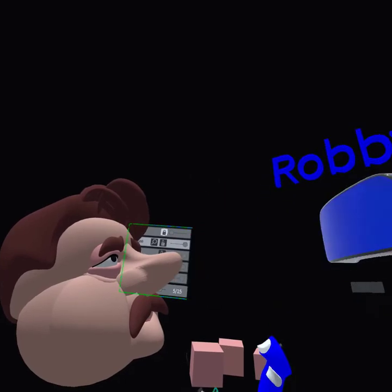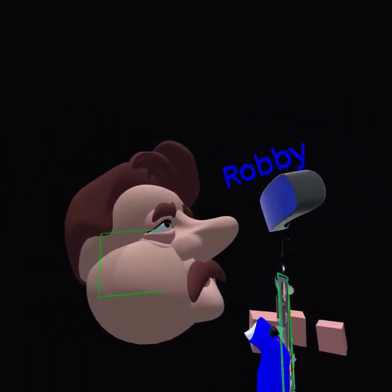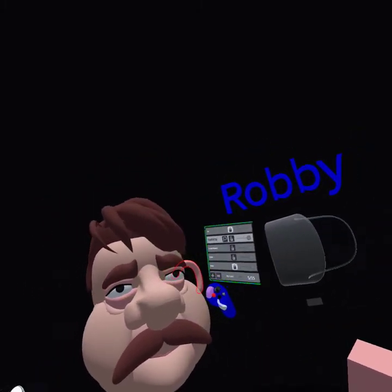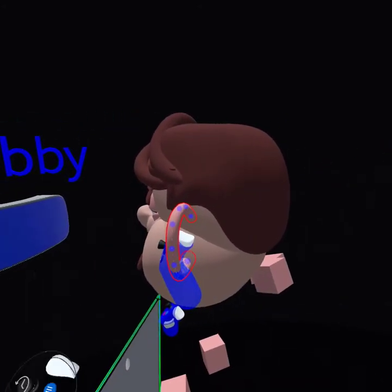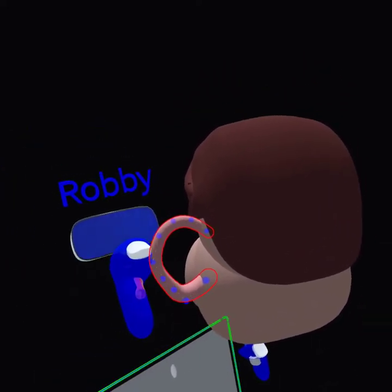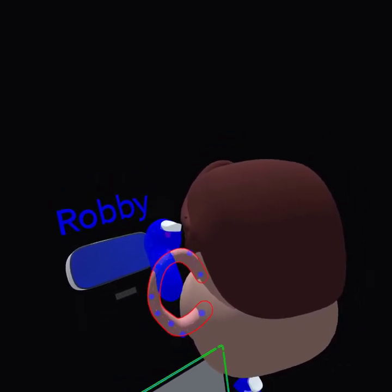I saw your video about the logo and the cap you did — I saw it yesterday night. Yeah, I thought that was just awesome. I was like, that's the best thing in the world right there — you make something 3D and turn it into 2D, that's how you do that. That was really an eye-opener for me yesterday when I saw it.